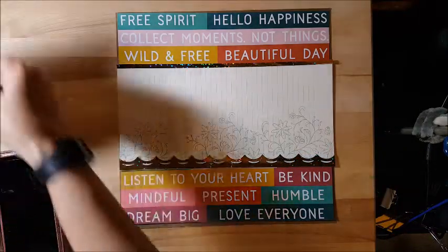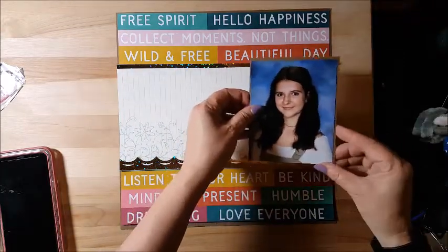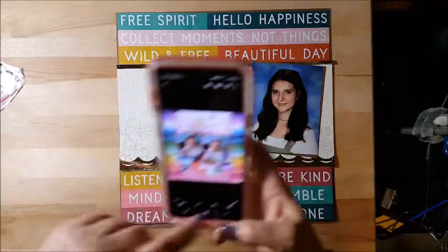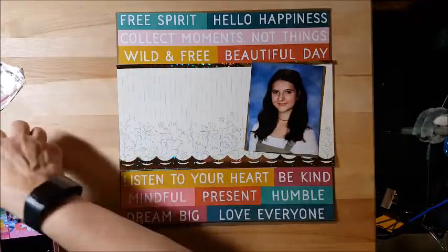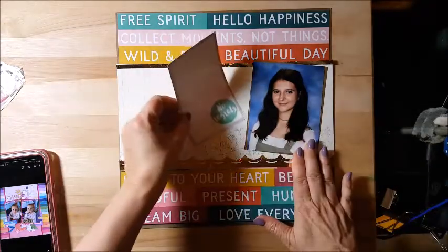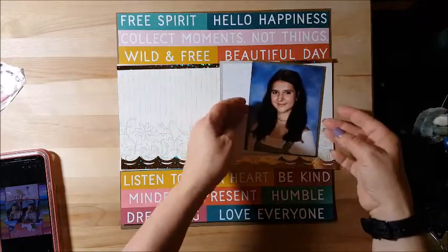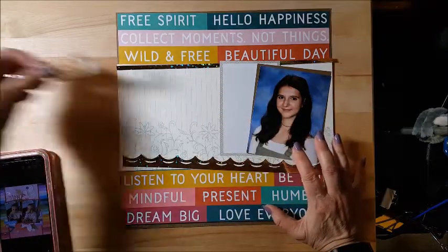This is one of her senior pictures — the one she's using for her yearbook. In Alyssa's layout she has two pictures side by side, but I'm not going to put another picture there because I have all these senior pictures — I'm going to do a pocket page about her senior year on the second page. I went and got a Project Life card and cut it down a little bit because it was overtaking the picture.